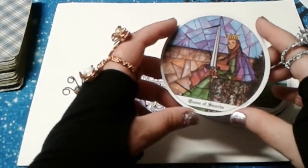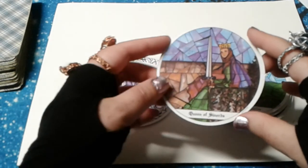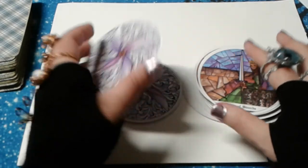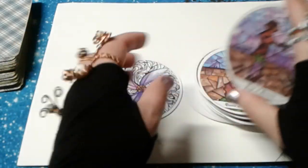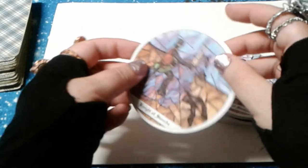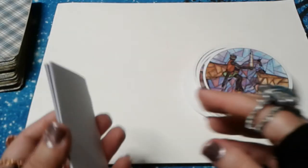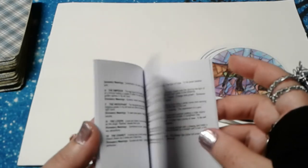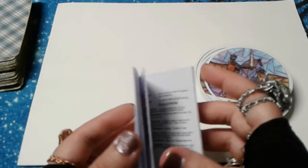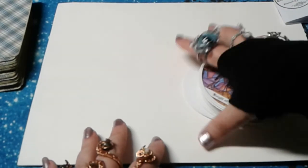There's the Queen of Swords — we were looking for you, lady. Page of Swords. And the Knight of Swords. I know some of the round decks have something about the directions adding a kind of meaning, but I'm not seeing that in the booklet right now — I will explore it another time.